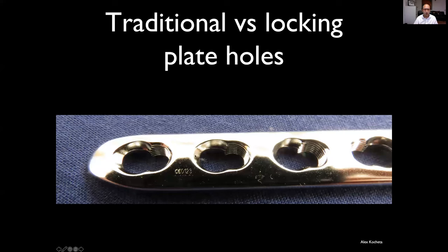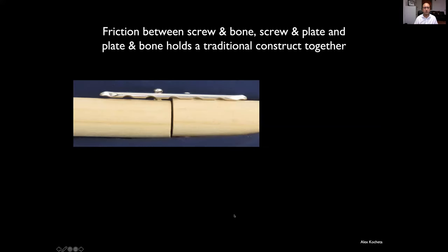These are the combi holes in the Synthes plates — the dynamic compression area of the hole, and also an area with threaded holes that will take a locking screw. A normal non-locking screw is held by friction: between the thread and the bone, the head of the screw and the plate or bone, and between the plate and the bone.